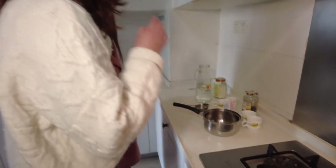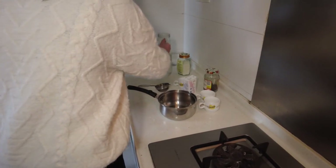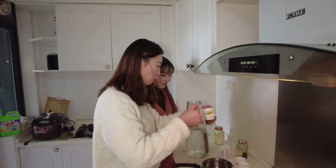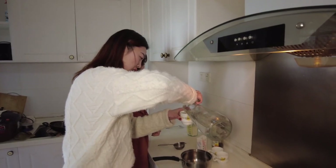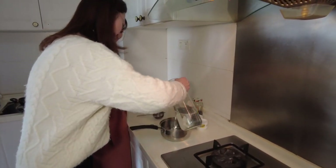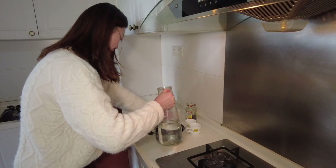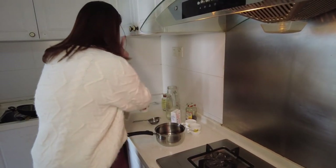So the first step is to add some water. We will make three cups of milk tea today, so we will add one and a half cup of water.